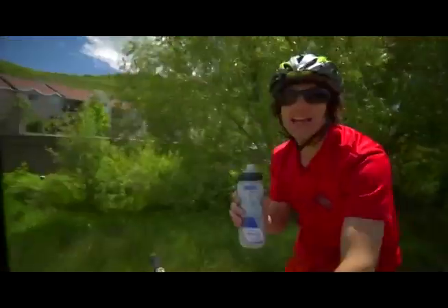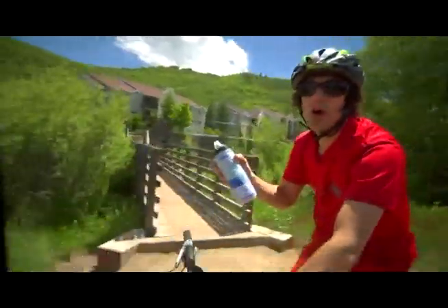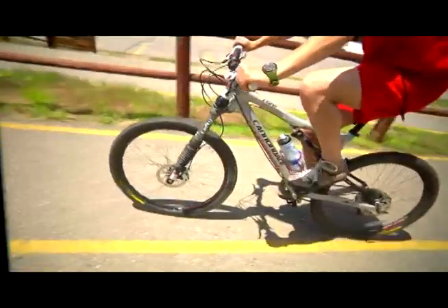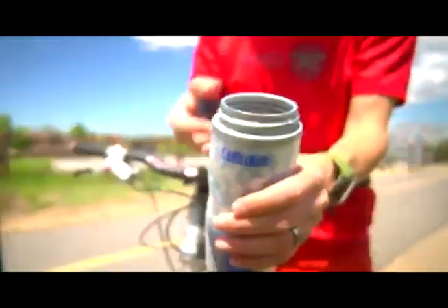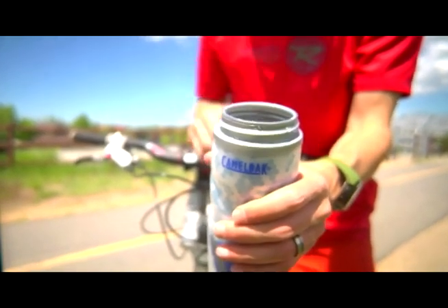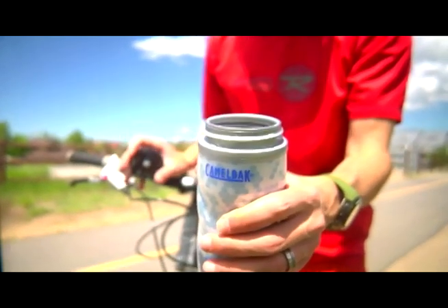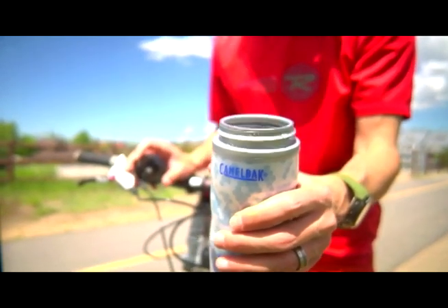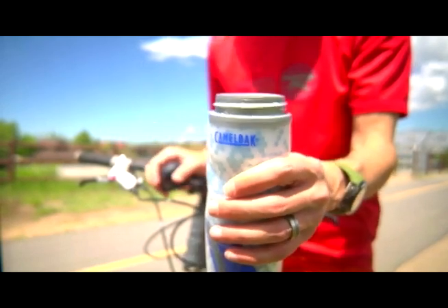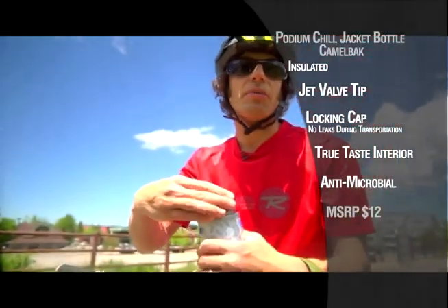But with the Podium Chill Jacket, all you do is grab, squeeze, and you're good to go. Another thing that I liked is, unlike a lot of water bottles, the top on this is so wide you can easily get ice cubes in here, or more importantly, you can get a cleaning brush in there. But just in case you don't get a cleaning brush in there every single time you use it, or you're out for a couple three-day ride and don't have a place to wash out your water bottles, it also has an antimicrobial lining, so that'll keep strange things from growing inside your water bottle.